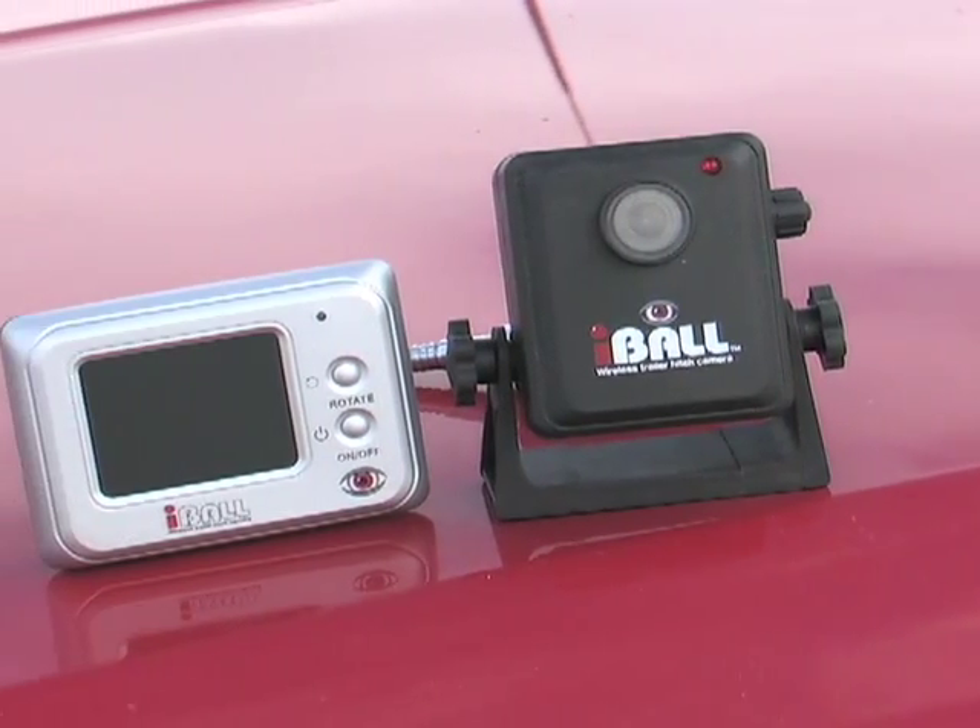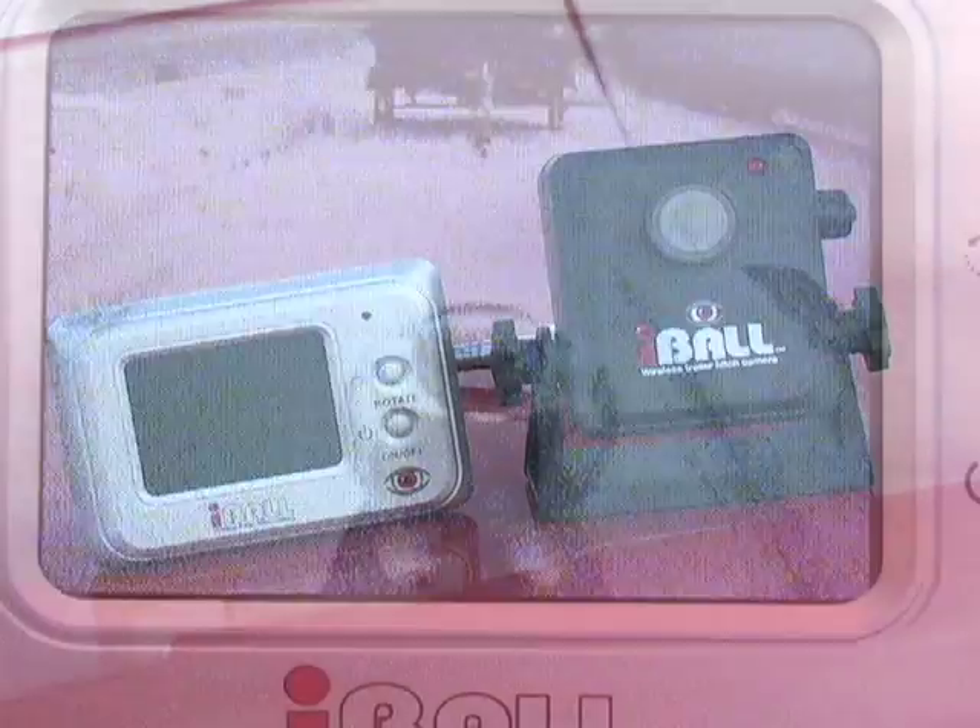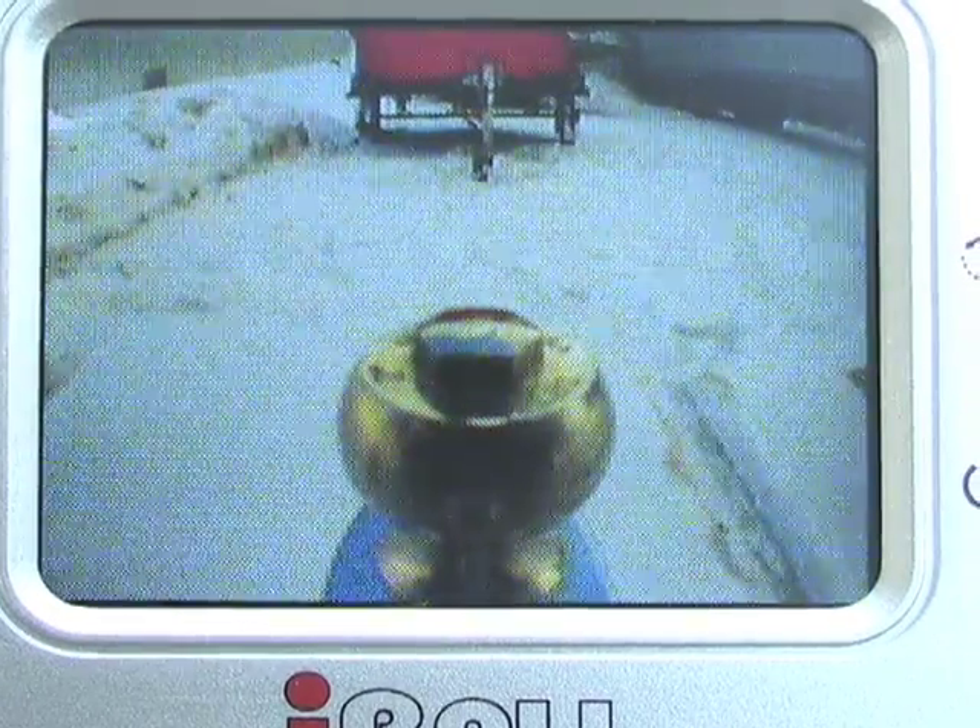No more guesswork. Introducing the Eyeball Wireless Camera. It makes trailer hitch hookups easy by giving you all the information you need.